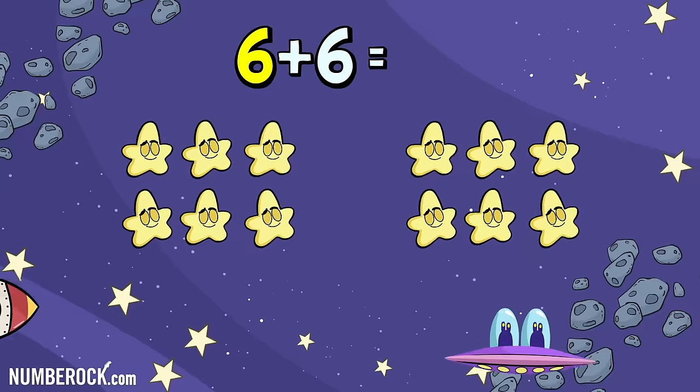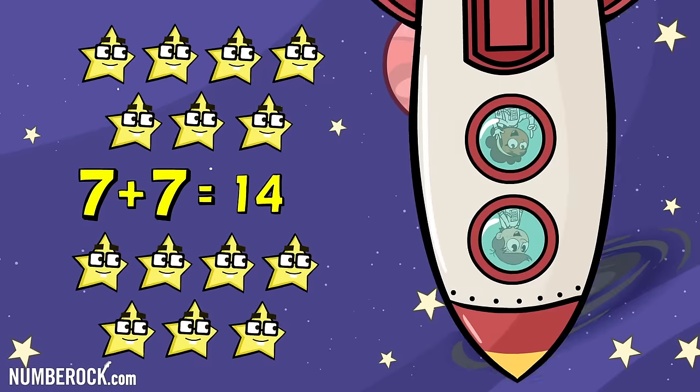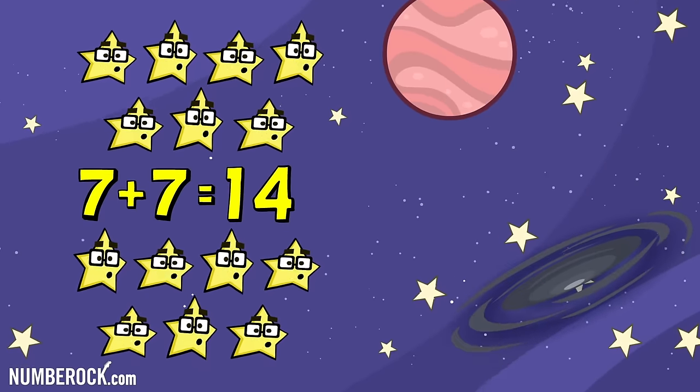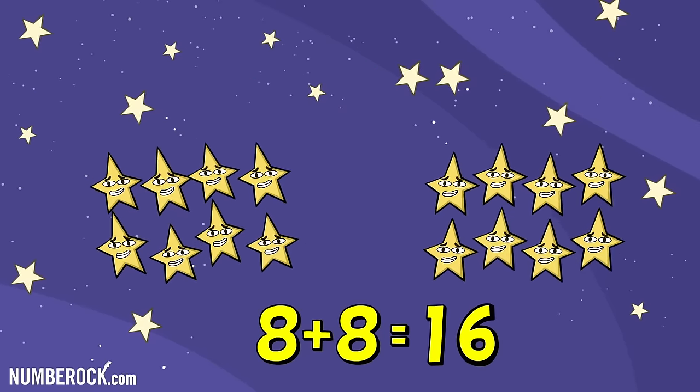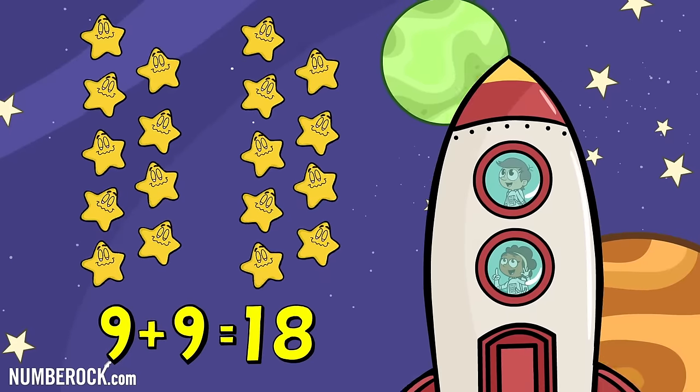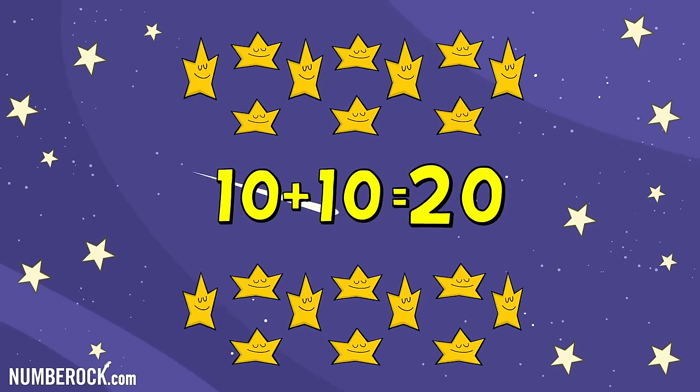6 plus 6 is 12. 7 plus 7 is 14. And 8 plus 8 equals 16. 9 plus 9 is 18. 10 plus 10 is 20.